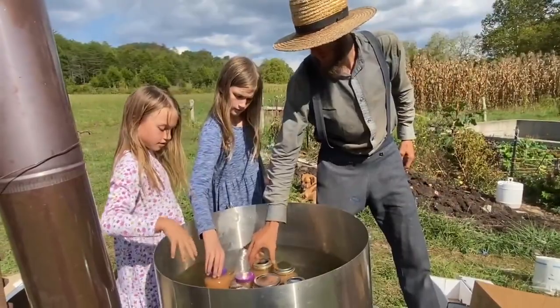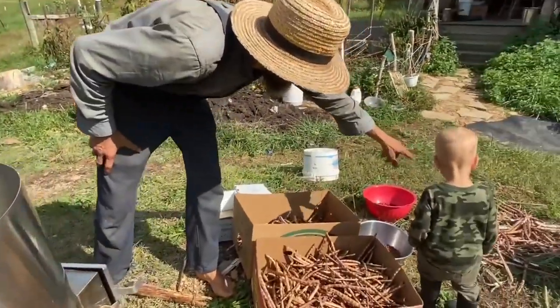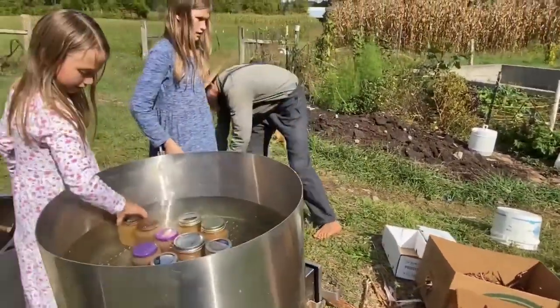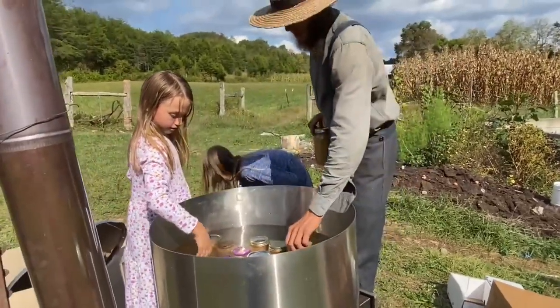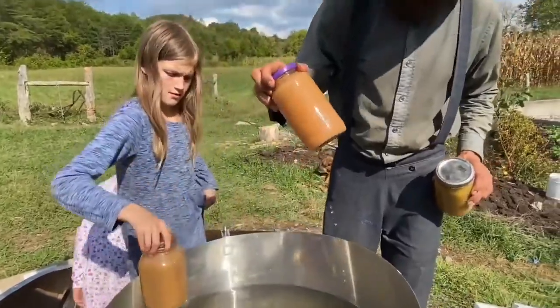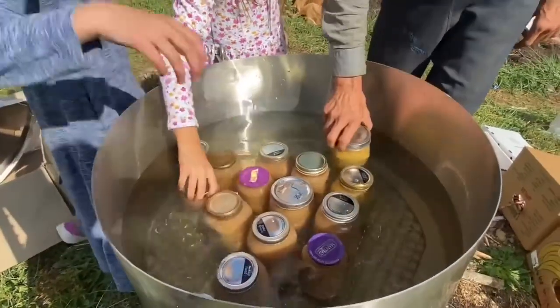Those ones haven't been shelled yet — you can play with those. But don't play with these, okay? So we're going to try to figure out how many quarts we can get in here. Some of these are spaghetti jars and they're not a full-size quart. So let's count them and see how many we have.